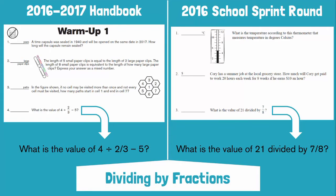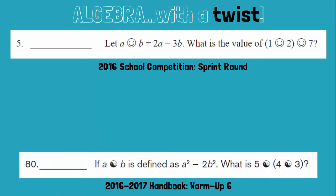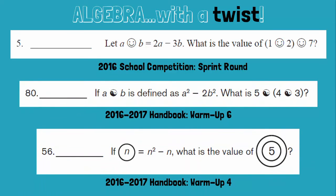The same expert question writers who make the handbook create the competitions, so these problem sets complement each other extremely well. Another reason the handbook is so useful is that it allows you to expose your students to a lot of different Math Counts problems. Here's one common type of problem in the competition series: Let A smiley face B equal 2A minus 3B. What is the value of the quantity one smiley face two, all smiley face seven? This is just algebra, but in order to solve it, students need to do extra problem solving. You might be thinking this would confuse your students on test day, but these warm-up problems are truly the perfect way to get your students ready for the sprint round.